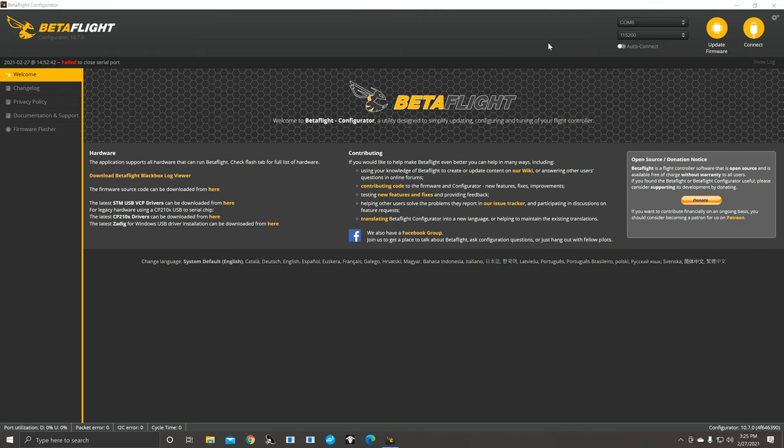This is a Betaflight configure walkthrough for when you build your quad and want to get it set up. First, you'll have to download Betaflight from github.com. Once installed, you can see COM6 up here — I'm already plugged in. If you don't have that, follow these steps to open up the drivers in your PC and make it able for you to connect.